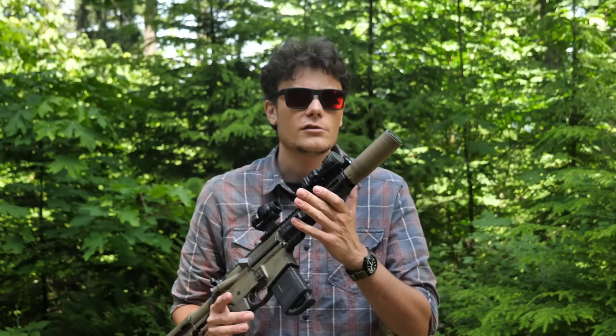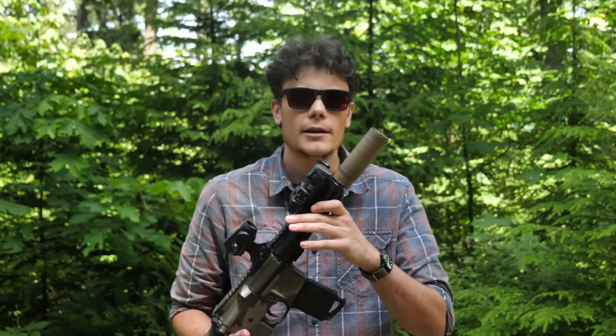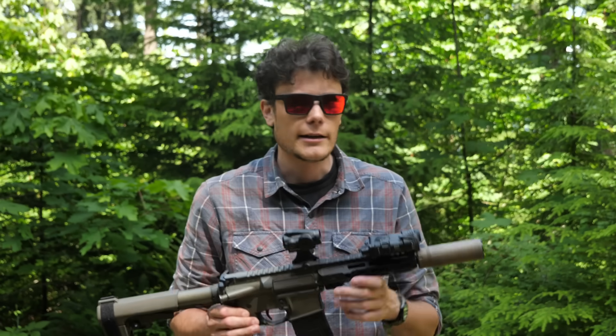Hey, what's up guys, Hop here. I am out in the big green nightmare with a Wolfpack Armory Disruptor 556K. That's right, this is a 556K can on an 8-inch barreled AR pistol. Good idea? We'll get into that later.